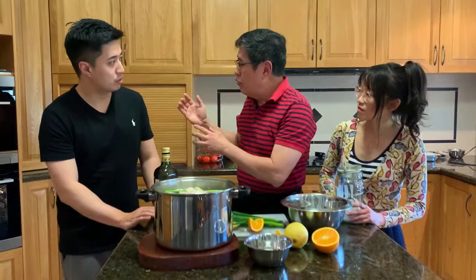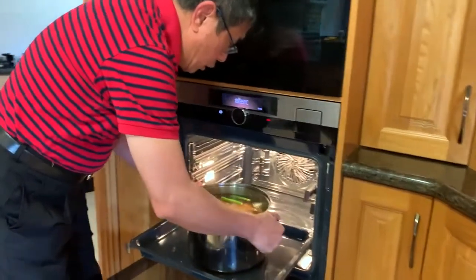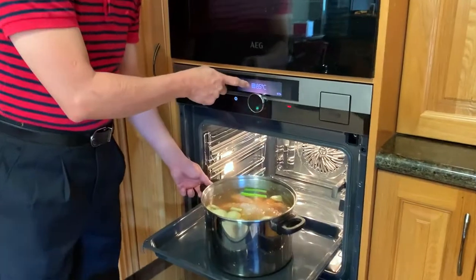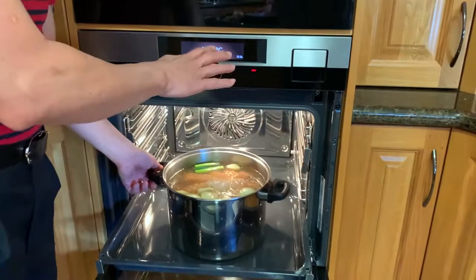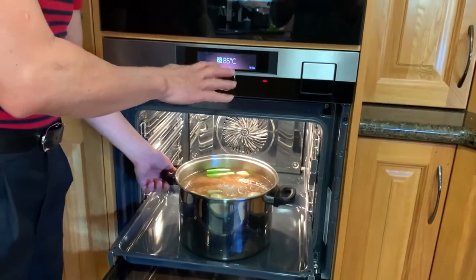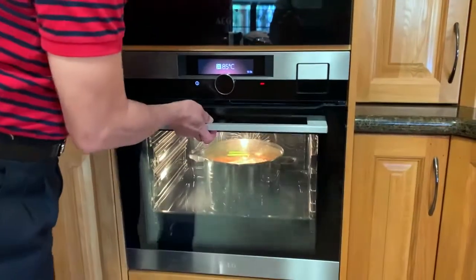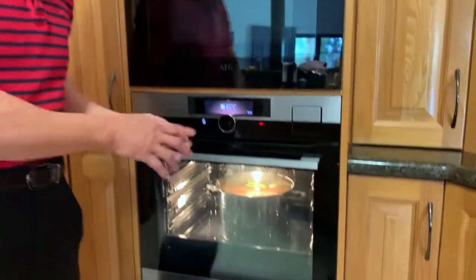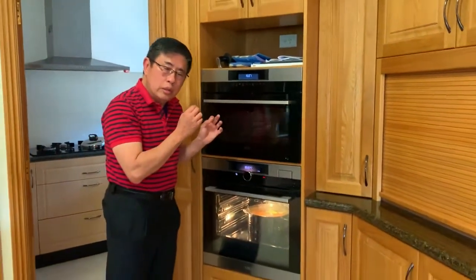I did my own trial and error — it's better to put it in the oven. The oven can control the temperature at about 85 to 90 degrees. Leave it there for about 1.5 hours. I control it at 85 degrees to make sure the water maintains that temperature, and leave the octopus inside.